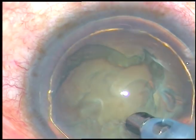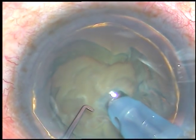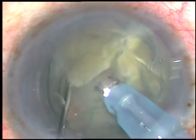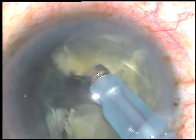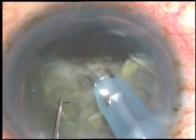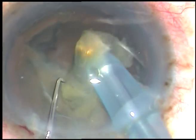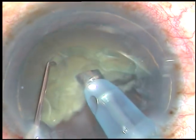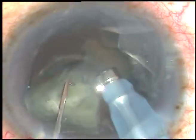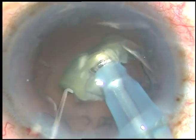I clean the superficial cortical matter, bury the tip into the substance of the nucleus, have a firm purchase on the nucleus, and chop it. Now I rotate the nucleus and chop it at another place. The free nuclear fragment is emulsified with ultrasonic energy and removed. Ultrasonic energy used in this case is 60%, flow rate is 45 ml per minute, and vacuum is 450 mmHg. This is the last nuclear fragment, being emulsified very comfortably.